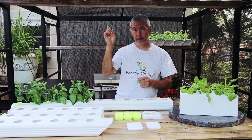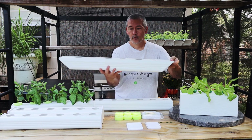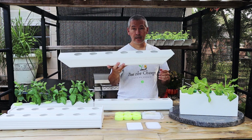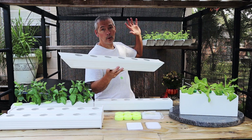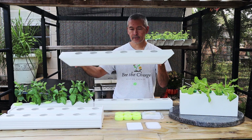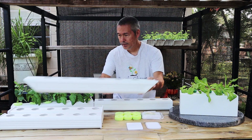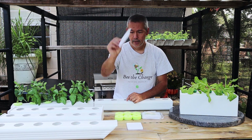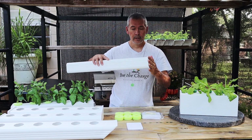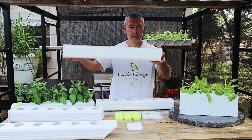If you recall that last video — I'll link it up above, it was called 'Game Changer' — we've been growing in our downspouts for years. We took a downspout, cut some holes in it, and heated and bent the ends so it would hold liquid. Karen came up with a cool idea: she made an end cap that would fit on the ends of these. Go check out that video — it's worldgraceproject.org and I'll have a link down below.